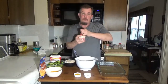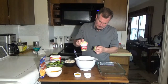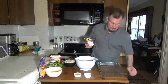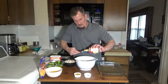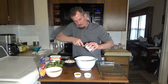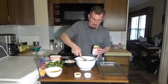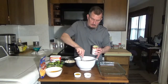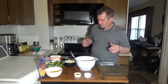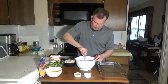And a can of cream of chicken soup. If you want you can just use two cans of cream of chicken soup, or two cans of cream of mushroom soup. They actually have cream of chicken and mushroom soup combined, so it's entirely up to you what you want to use.